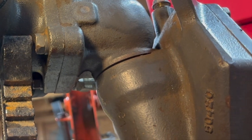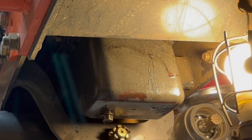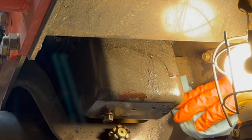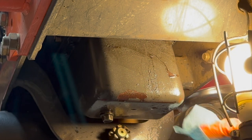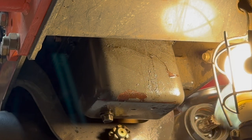I've got some brake cleaner, but I'm going to move the camera so I don't get my phone covered with solvents. I'm using a clean rag, getting in there and cleaning and wiping that grime out.